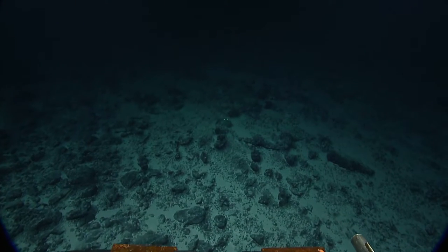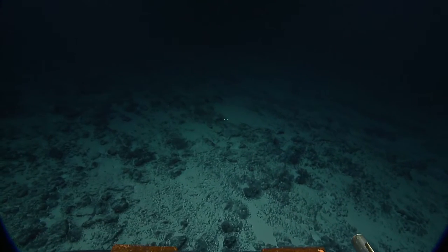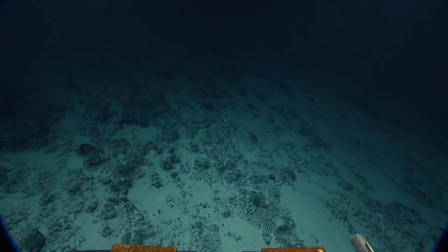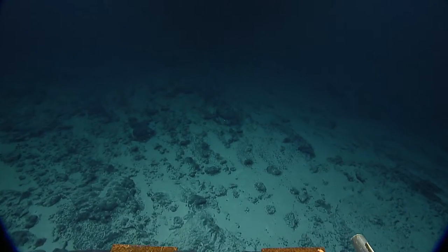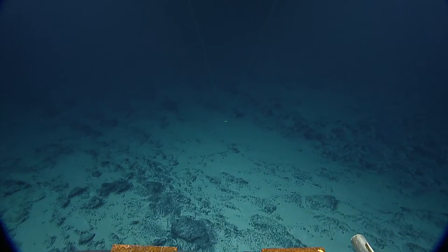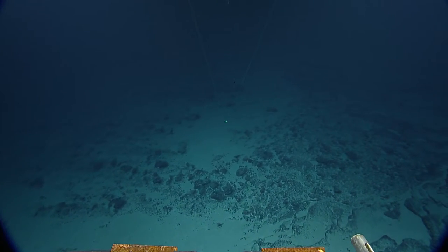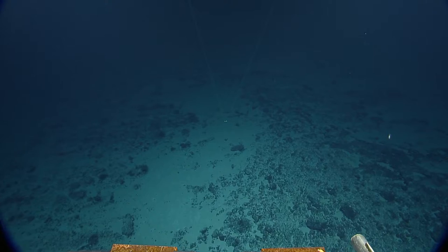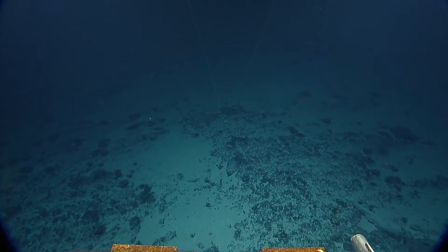Just to address one more question about the ROVs: sometimes we land on the seafloor; sometimes we just fly by. Dan calls it using a handrail — just putting a little foot down for stability while collecting a sample. Sample number 96 collected — that was the forward bio box. That was quick.